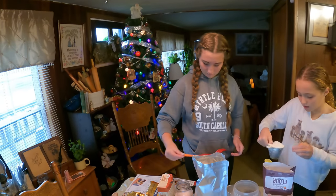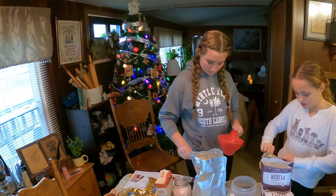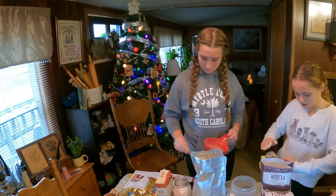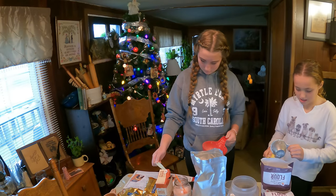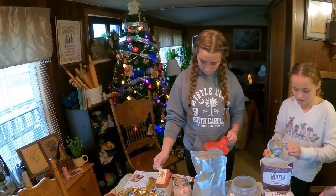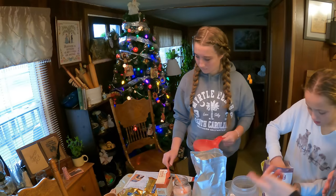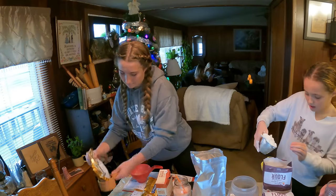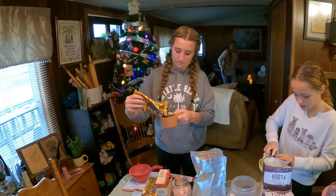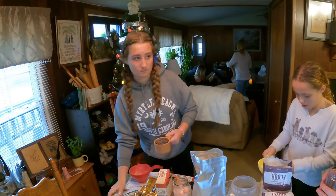I've set this up assembly style. To each quart jar, you're going to add 1¾ cup of flour, 1 teaspoon of baking soda, 1½ teaspoon of salt, 1 cup of chocolate chips, ¾ cup of packed brown sugar, and 1½ cup of granulated sugar. That is what you're going to layer in each jar.